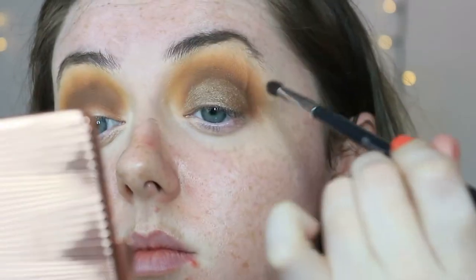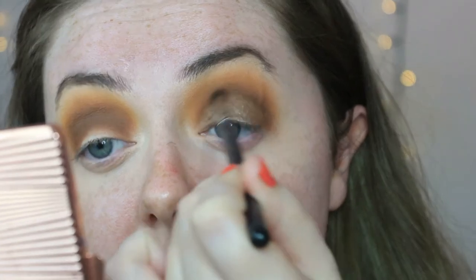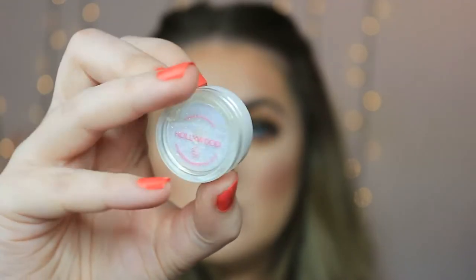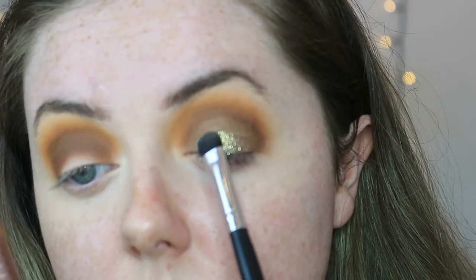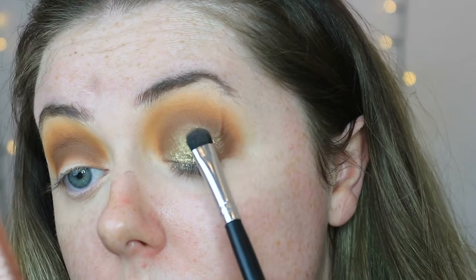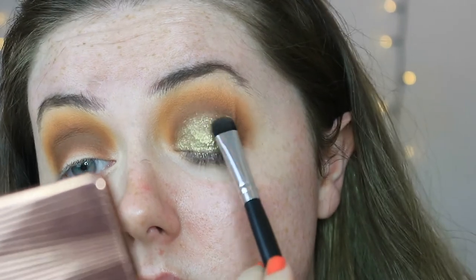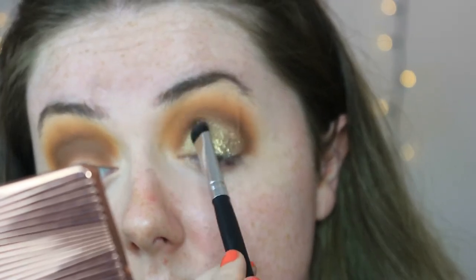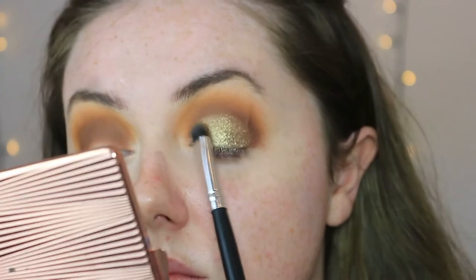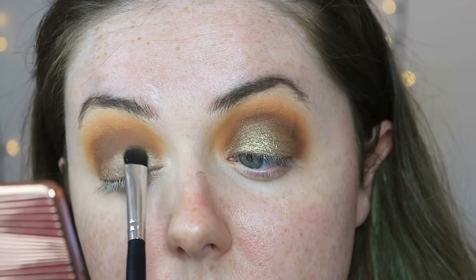I'm just packing this colour on and then blending out the edge so there's a nice transition between the mattes and the shimmers, blending that out with the darkest brown we used before. Then to set that cream shadow in place I'm going in with the Peaches and Cream pigment loose pigment in Hollywood — this gorgeous white pigment with gold reflex. This is my new favourite pigment; I've used it over a bronzy base, a rose gold base and it looks stunning. I'm packing that all over the lid then spritzing my brush with some fixing spray and going back over the top just to make sure that pigment stays put throughout the day.